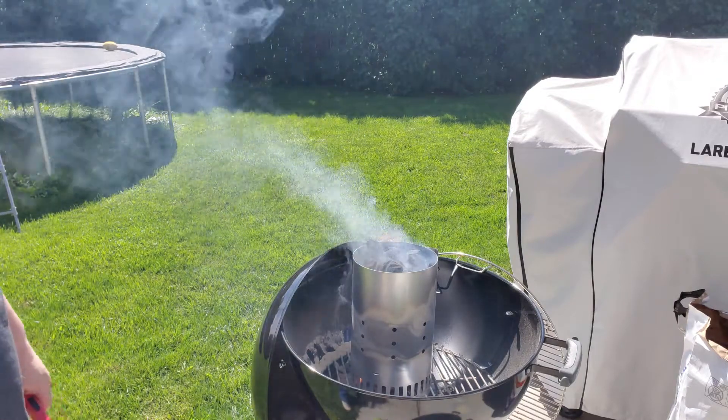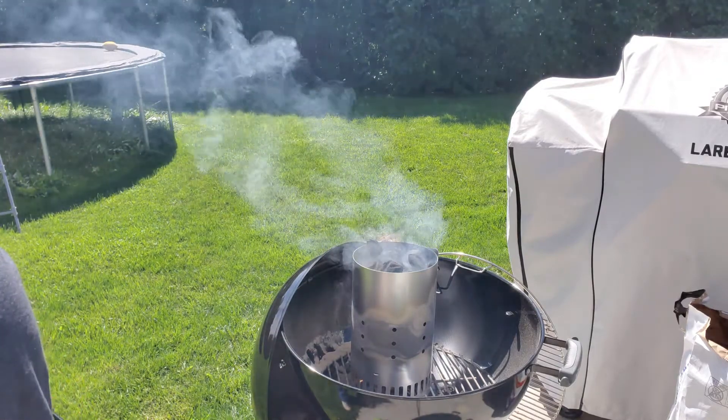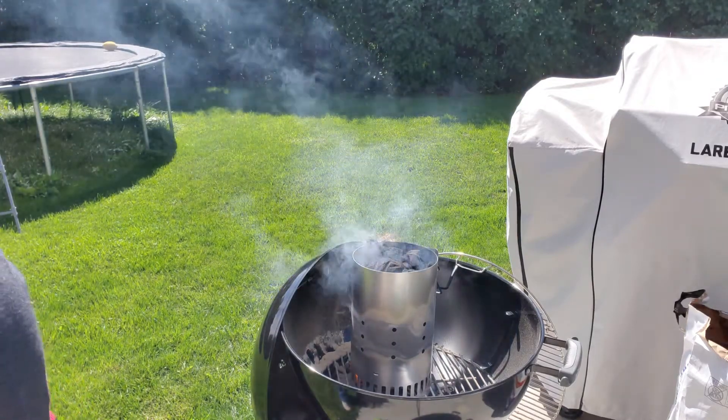It looks like she's going to go, so we'll come back and check on her here in about 10 to 15 minutes and see how it's doing.